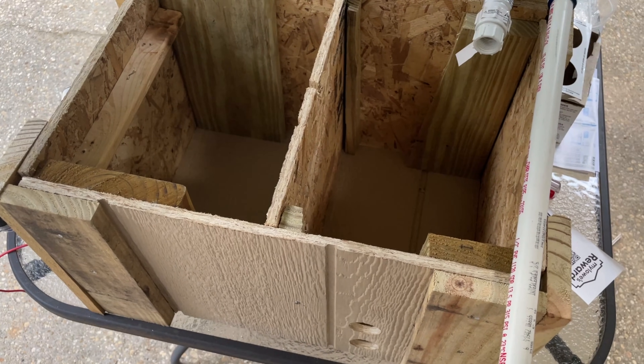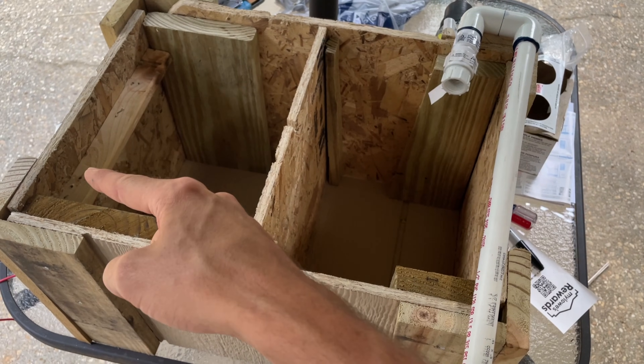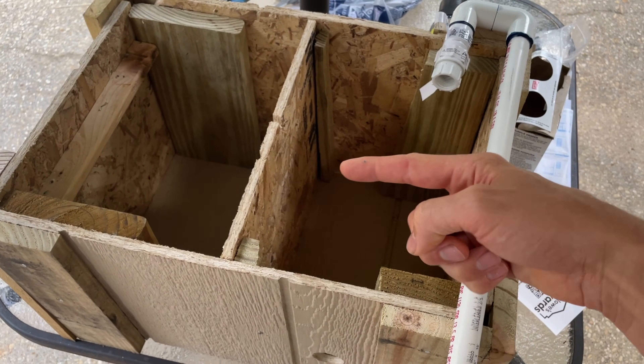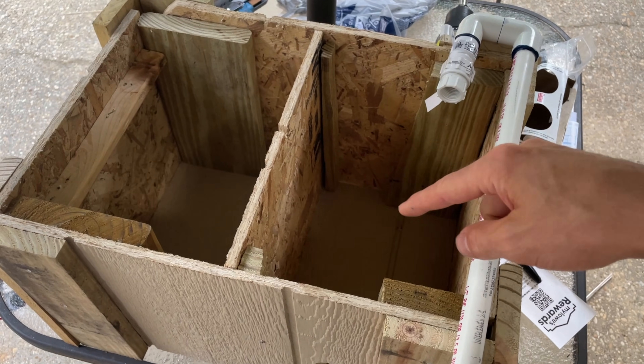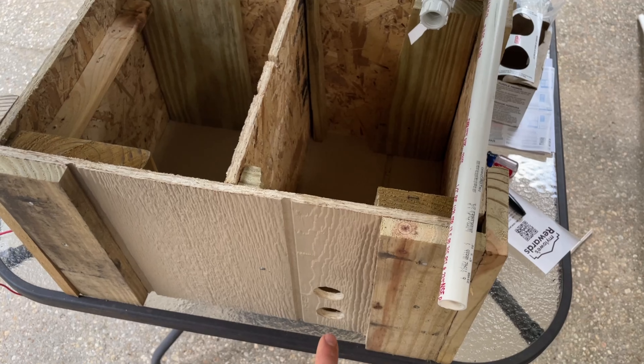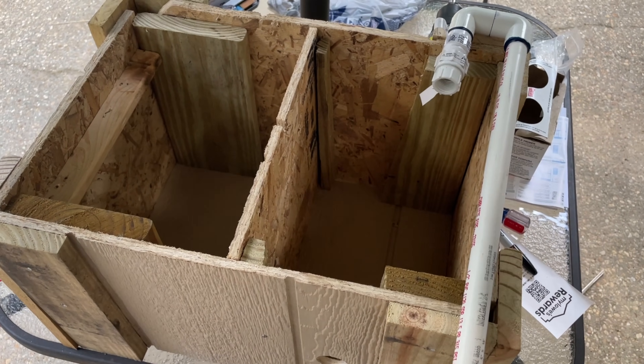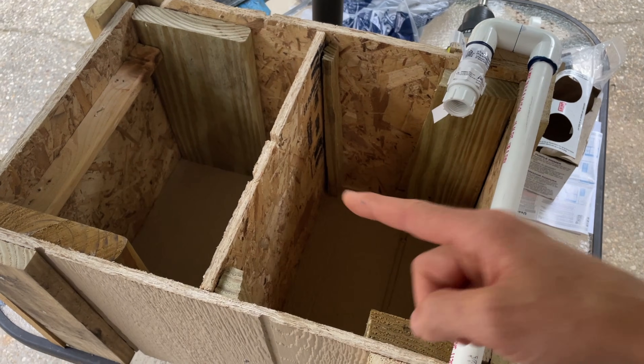Here's the basic setup we have for our box. We're going to have a battery over here, the controller mounted up here, and then the pump separated on this side — that way if there's any leaks it's separated from the electronics. We have the water coming in at the top and coming out at the bottom, and we'll go ahead and get our pump installed now.